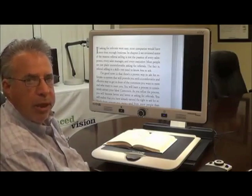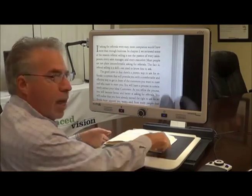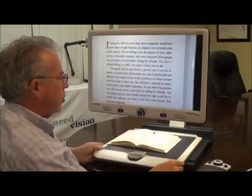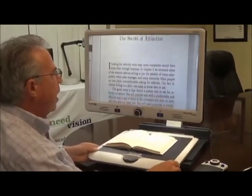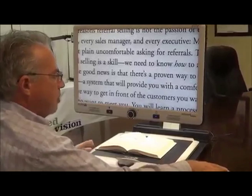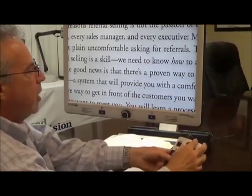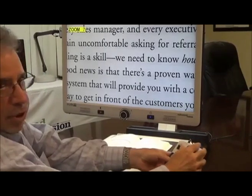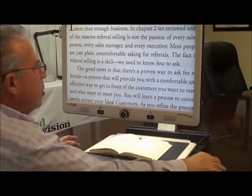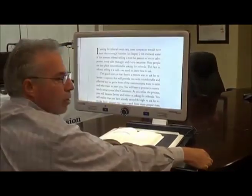You can use the Merlin Elite Pro to look at any type of reading material. A moment ago we were looking at a magazine; now we're looking at a book. You just open the book, place it on the XY table, and you'll note that the table can move to the right and left, up and down, so you can easily scan any document or book. I have the capability to adjust it using the included controller. You can hear in the background that as I adjust the magnification, it announces the zoom level. You have a wide range of magnification to choose from, as well as many background and foreground colors — these are all standard features.